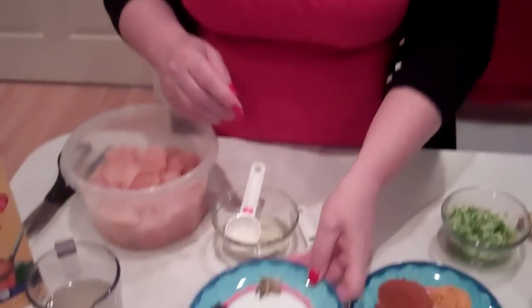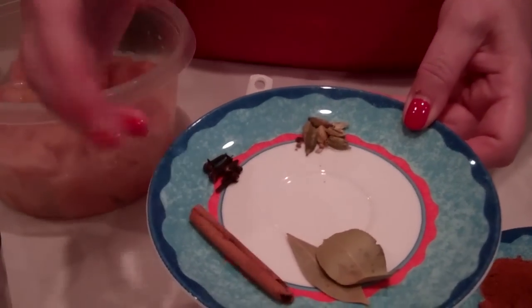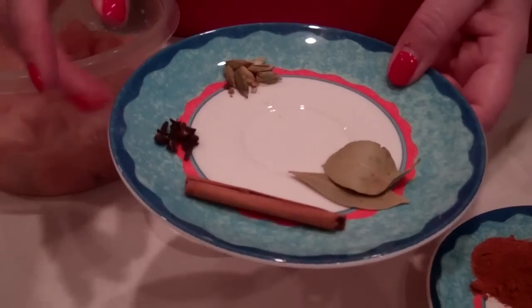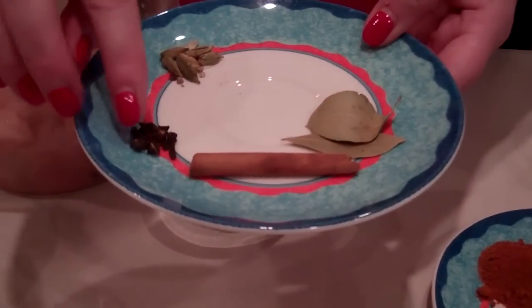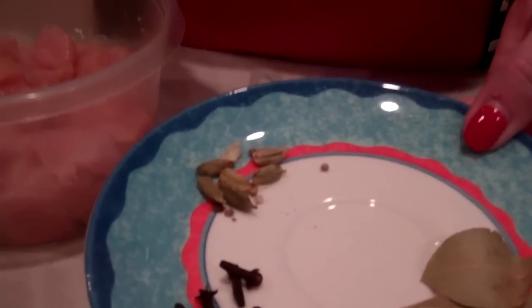And then for the dry spices, you want two bay leaves, a bit of cinnamon — about an inch, I know that's more but I just can't break it, it's too hard — and six cloves. And we have six cardamom, which I gave a little bash to kind of pop the seeds out.